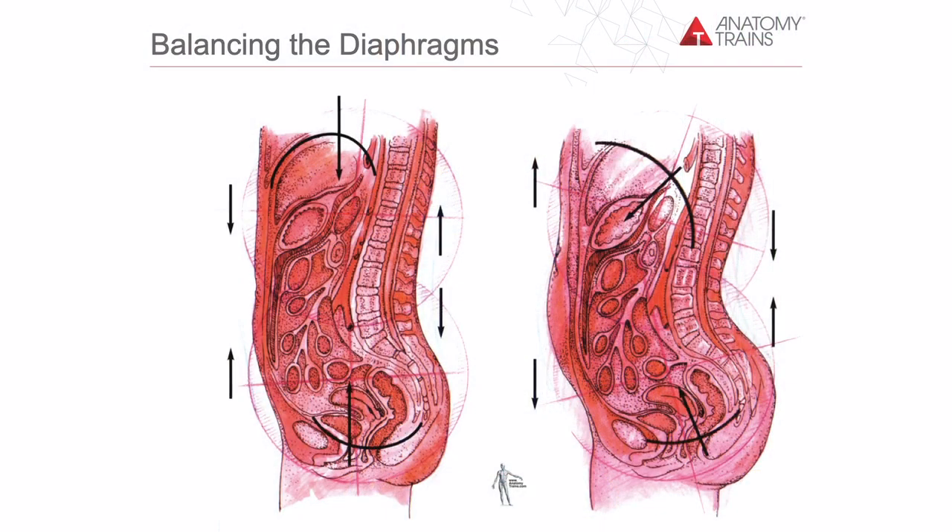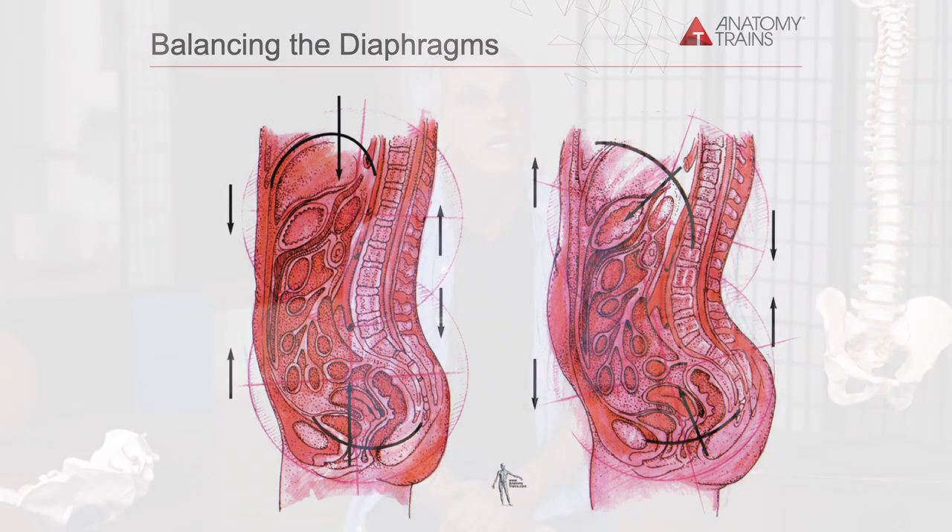Getting the diaphragm over the pelvic floor, not having it offset one way or the other, is really important in establishing that balance. That is a dynamic balance that will work not just when you're standing there doing your kegels, but when you're leaning over to get the groceries out of the car — that's a time when you load up the pelvic floor a lot. When you laugh, when you cough, when you jump, all of those things load up the pelvic floor some more.